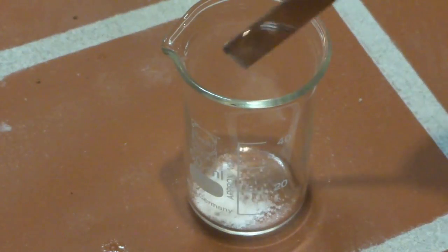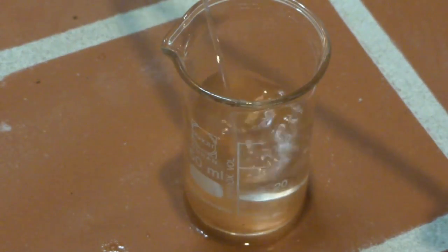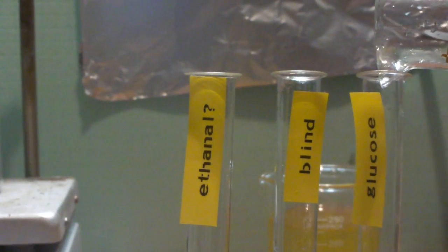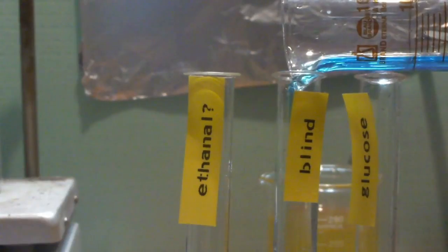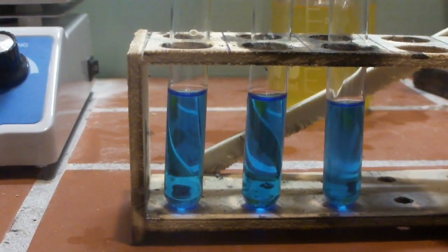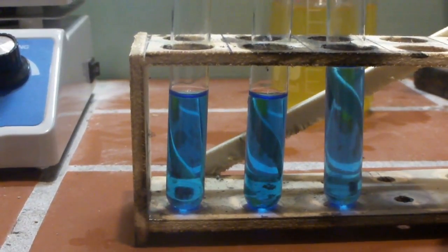Next, dissolve some dextrose in water. Our Fehling's solution is then added to three test tubes. To obtain accurate results, we perform the reference test with glucose, as this will give a positive result. We also perform the so-called blind test, which shows us whether the test solution itself is okay to use. To the third test tube, we add some of our acetaldehyde solution.